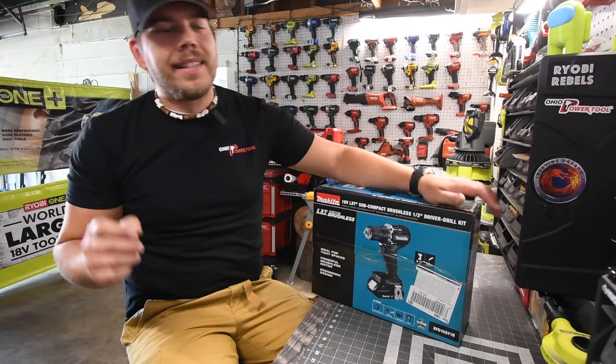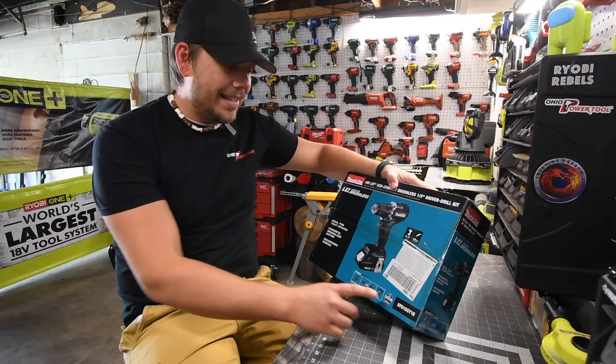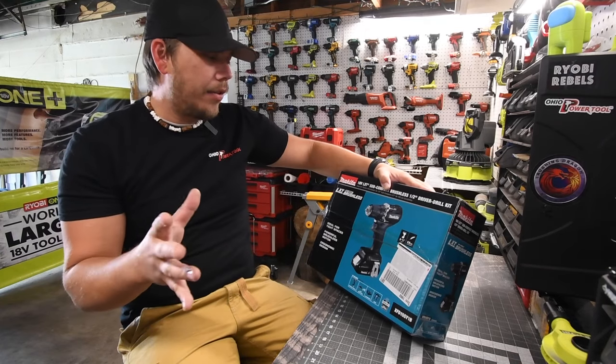Hey guys, let's unbox and test out the brand new Makita Subcompact Drill Driver Kit. Let's unbox this, test this out, and see how this actually is.